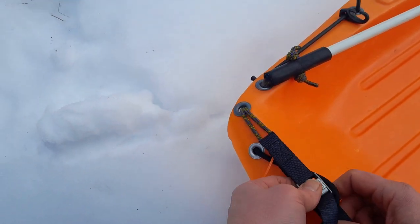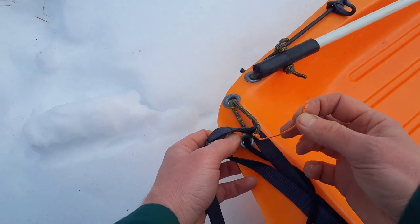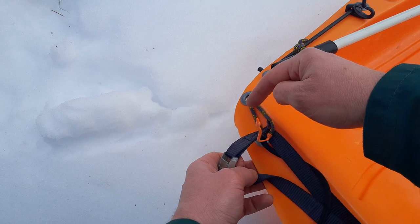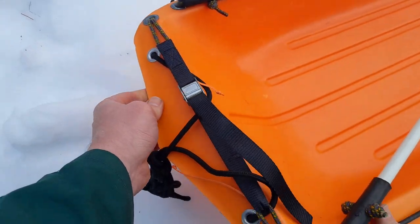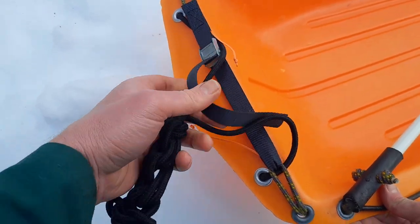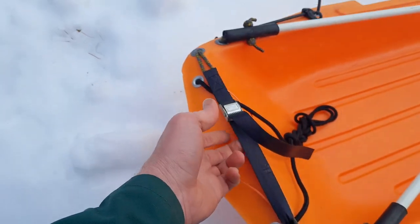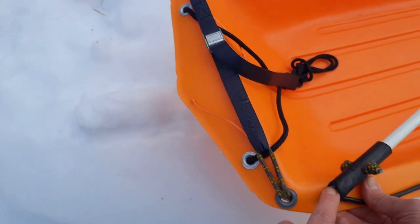I use a little string to help fiddle it first into this hole and then out of this hole. Then this piece of webbing here is what tightens things together — it makes a really nice, very lightweight connection.